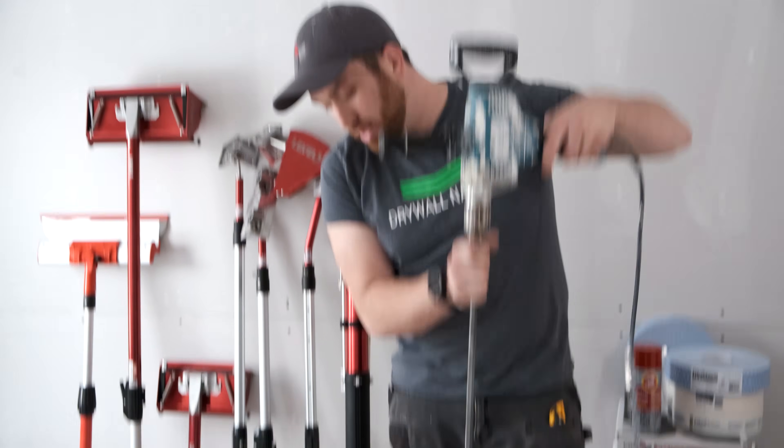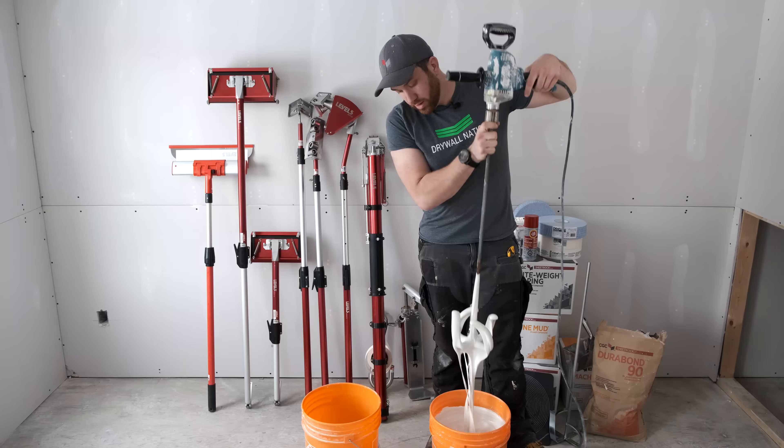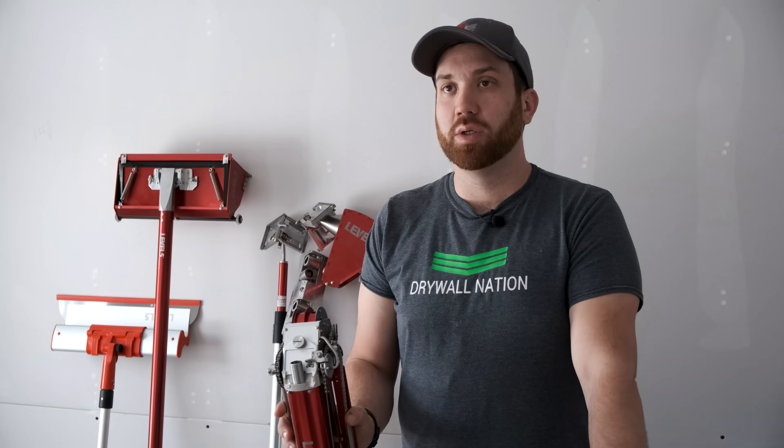You want to mix it a little thinner for your angles than you do for your flats and butt joints, that way you have less drag. If you're experiencing too much drag in your tape, odds are your mud is way too thick. Thin it down to something like this and you'll have no issues at all.